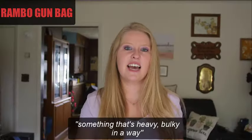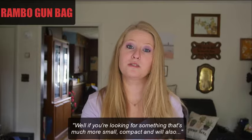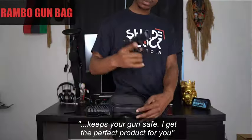Now when you think gun bag, you're thinking something that's heavy, bulky, in the way. Well, if you're looking for something that's much more small, compact, and will also keep your gun safe, I've got the perfect product for you.